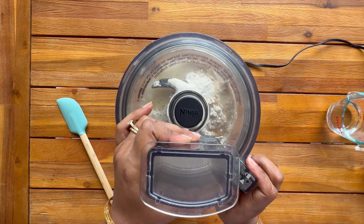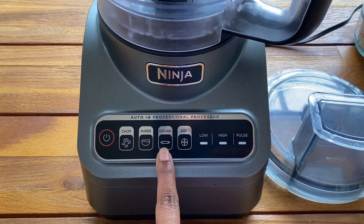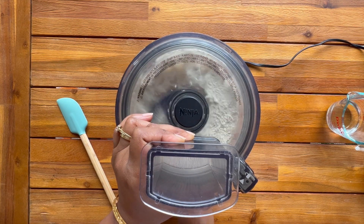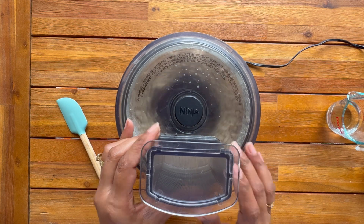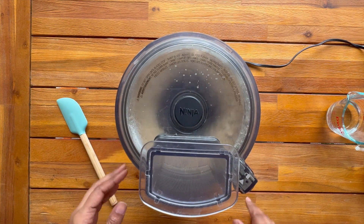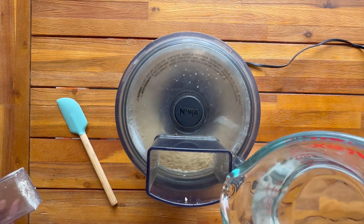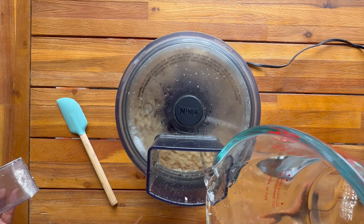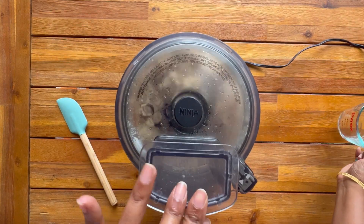Use the dough option if you have it in your food processor, or you can use the low option button. I have been using this process for years — it helps me save time and effort. Here I am adding more water from the top. In total I added 3/4 cup of water for 2 cups of flour.